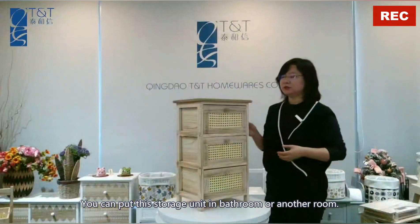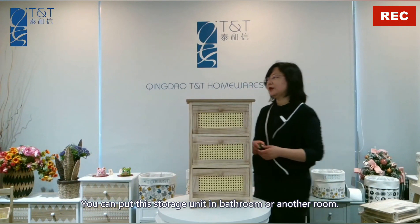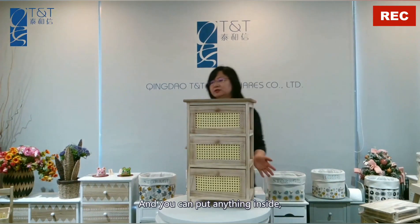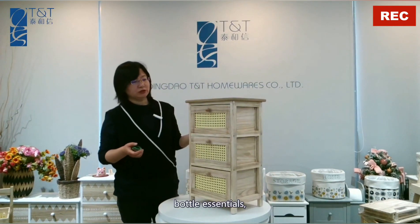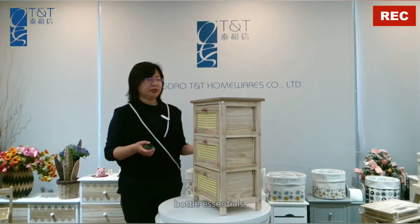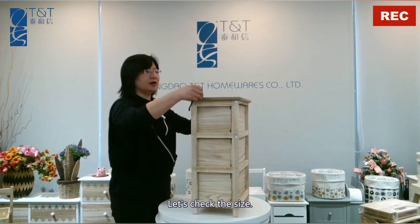You can place this storage unit in a bathroom or another room, and you can store anything inside — bathroom essentials, little bits and bulbs, anything inside. Let's check the size.